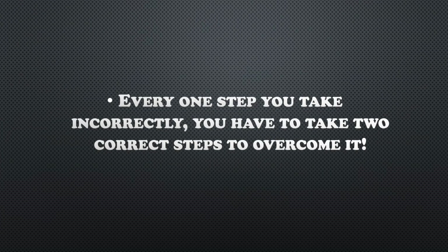I'm a huge believer in this quote here: every one step you take incorrectly, you have to take two steps correctly to overcome it. So it's important to get it going early on in your rehab process.